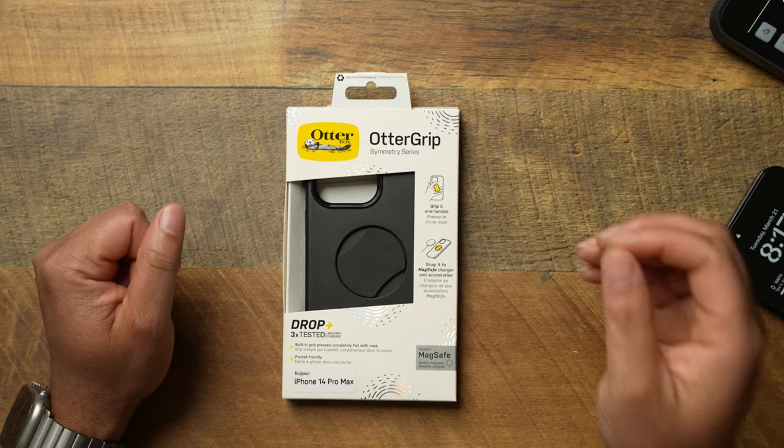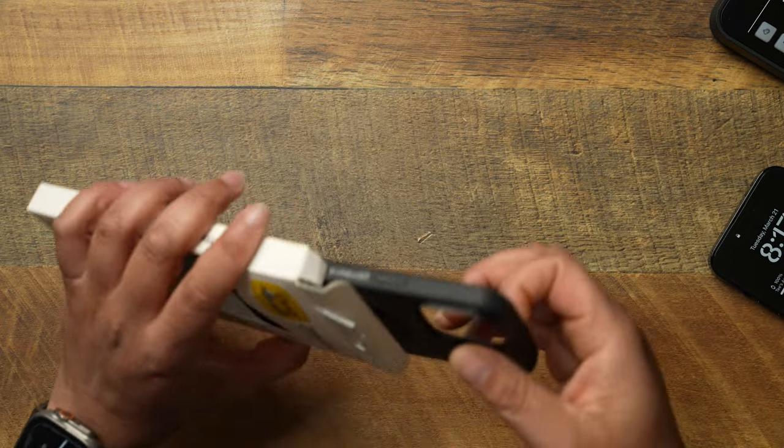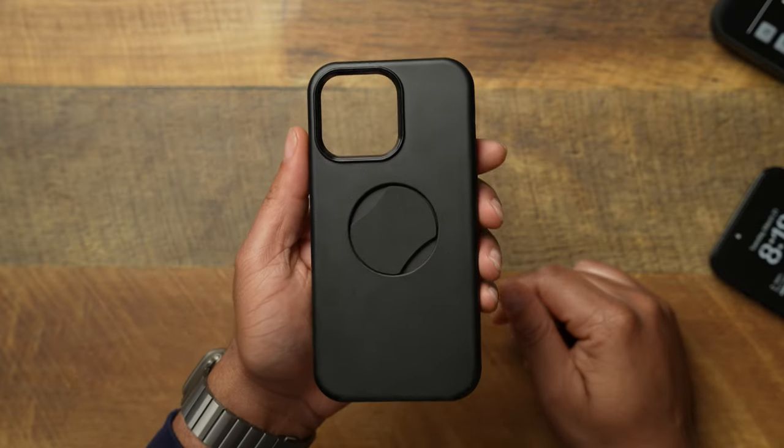It says: grip it one-handed, snap it to MagSafe charging, and accessories drop tested up to three times. Let's go ahead and take out the packaging. They did send just the plain Jane black version. You can head over to the website — they have a few different colors to choose from. Amazon only has one color, so you'll have to go to the OtterBox website if you want more color options.